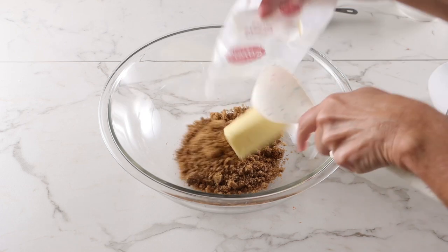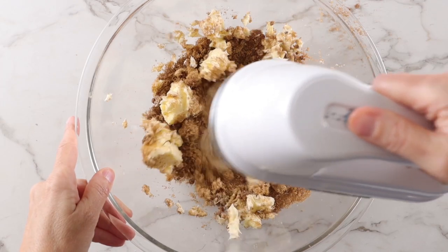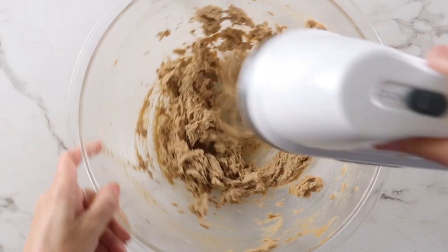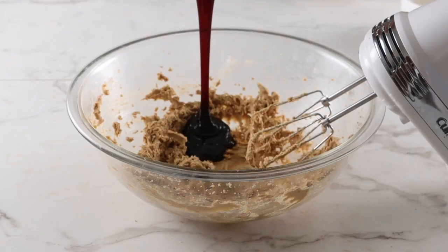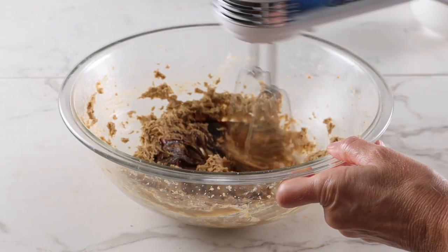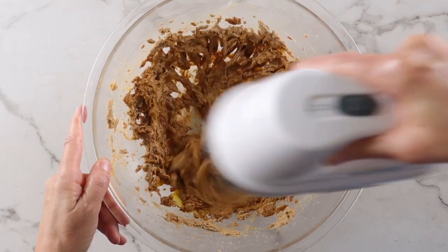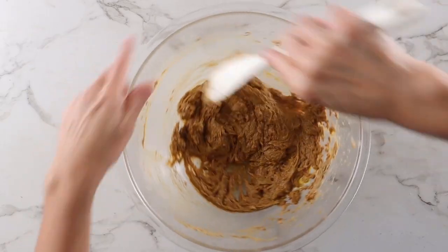Add the brown sugar and butter to a large mixing bowl and beat that on medium speed until the mixture is pale and fluffy. Now pour in the molasses and mix that in real well. Add the egg and beat that until it's well combined. Don't forget to scrape the bowl down.